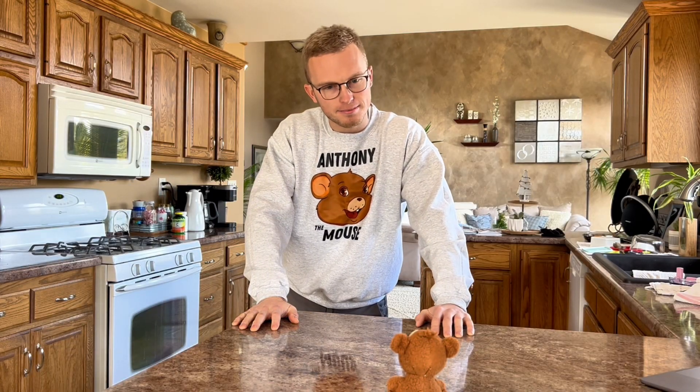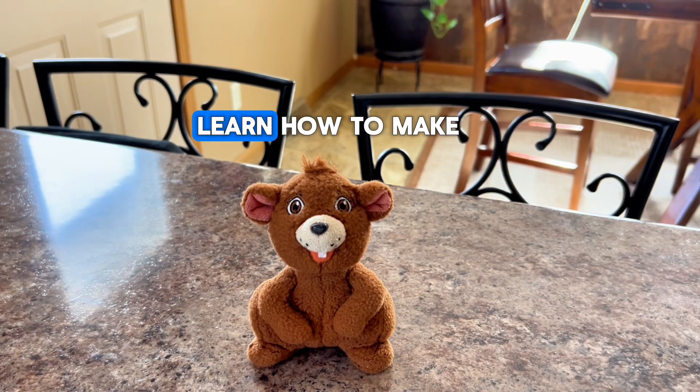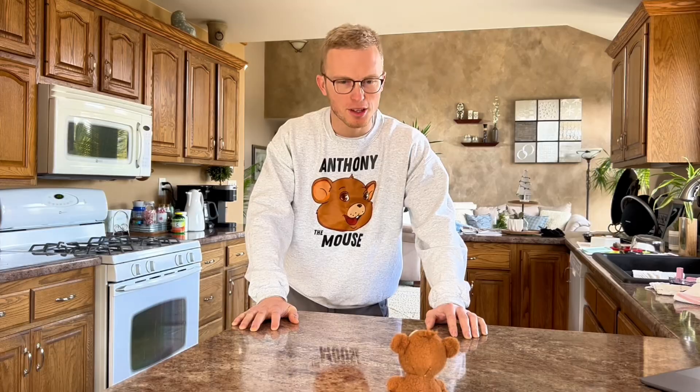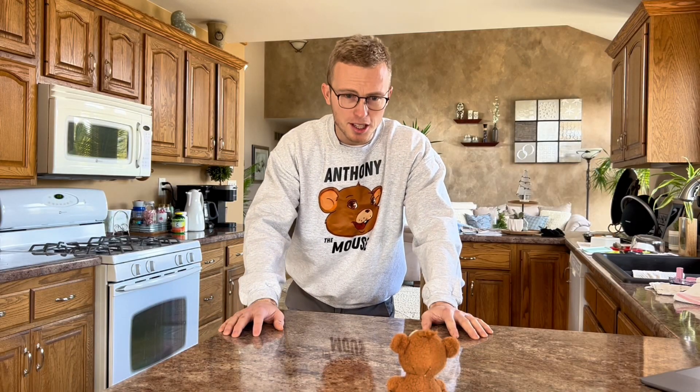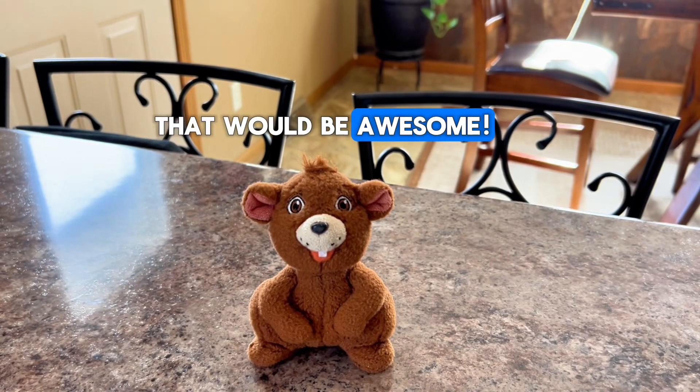Do you have any ideas? Well, I've been wanting to learn how to make a paper airplane. A paper airplane? Yep. Well, you're in luck, my tiny little friend — I love making paper airplanes. Really? You know how to? I sure do. How about I teach you how to make one? That would be awesome.